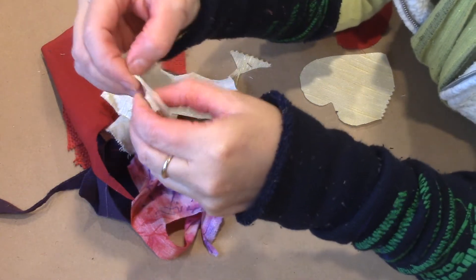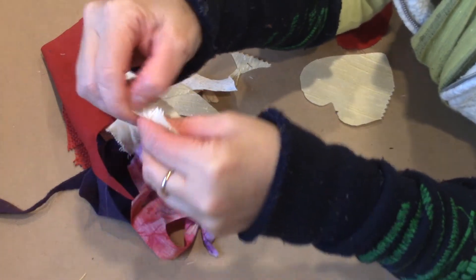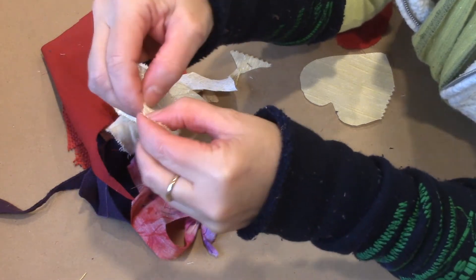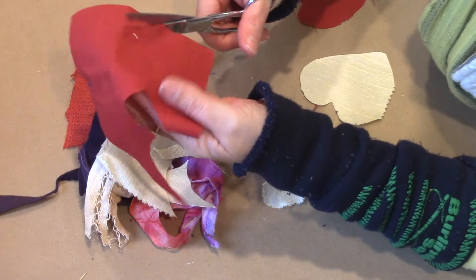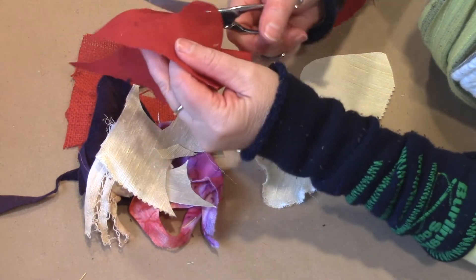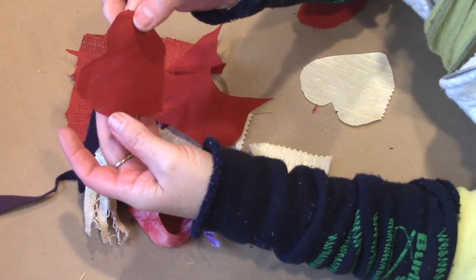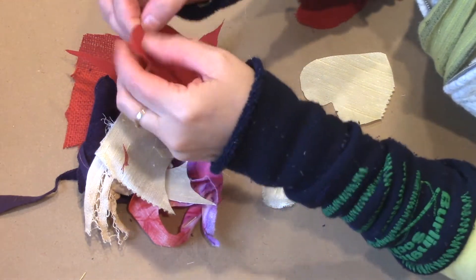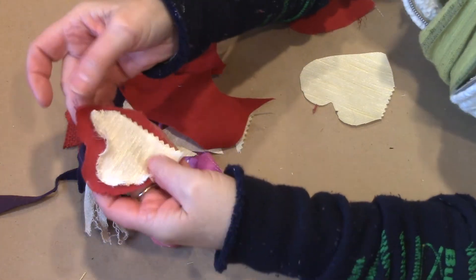I decided this morning to just make something real quick — it'll take you about 10 minutes if you have a scrap bag. So I pulled a few different fabrics out of my scrap bag and I'm cutting out hearts on the bias. After I cut them out, I'm pulling on the edges to make them kind of ratty and rough. I'm not using a template, just cutting them out randomly, trying to get them slightly different sizes so when they're stacked you can see all the layers.